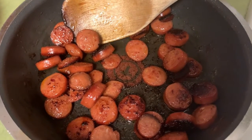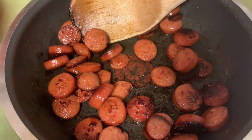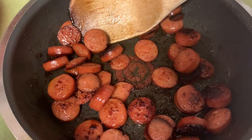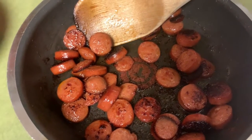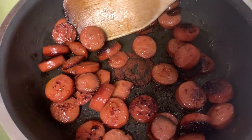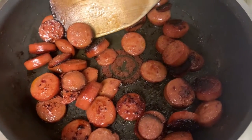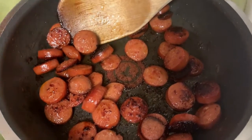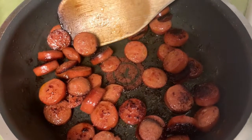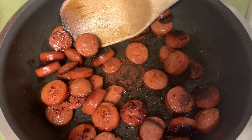We are done with our sausages. They are a little bit over-browned, but I like it like this too. I was trying not to let them get overly brown but they got away from me anyway. It's still okay — still going to have the flavor I'm looking for. We're going to save these aside and wait until the sauce is ready to throw them in.